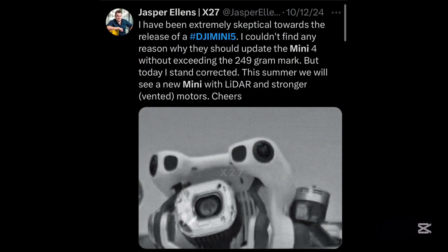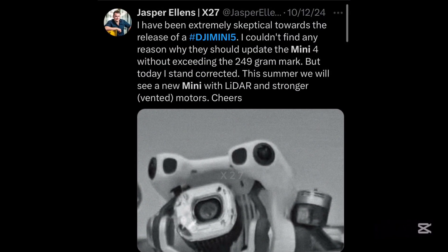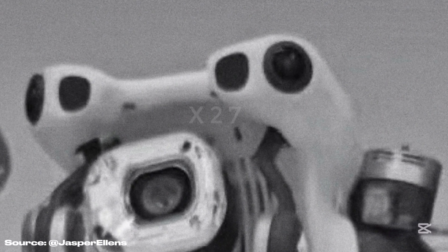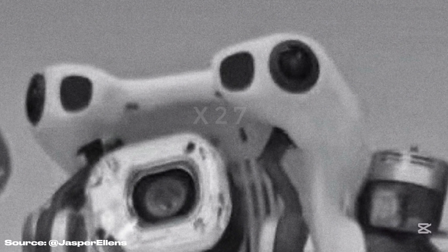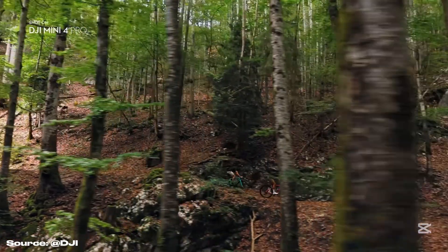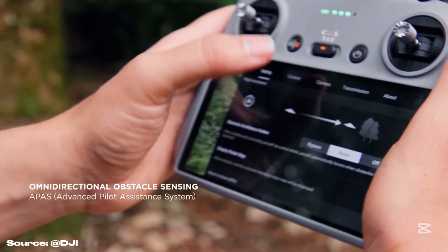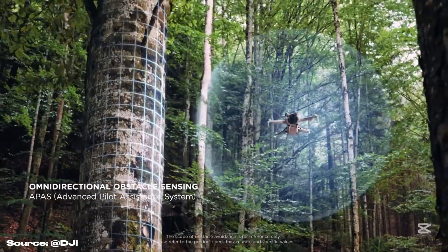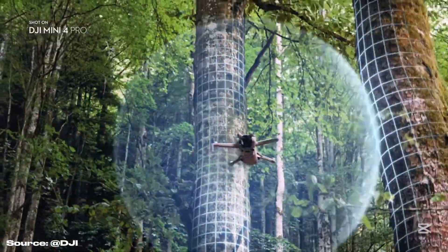This is a leaked image of the drone shared by Jasper Ellens. We can see two new sensors up front, right in between the two front optical ones. They will be LiDAR sensors, like the ones on the Air 3S and the Flip. This technology allows more precise obstacle avoidance, even in low-light scenarios, being able to detect much thinner objects, such as tree branches for example.